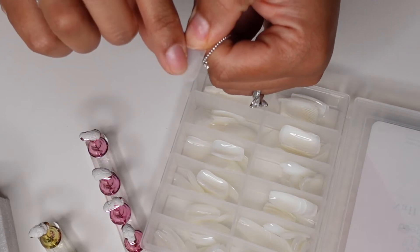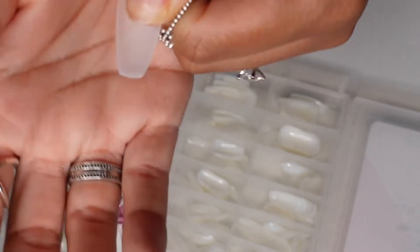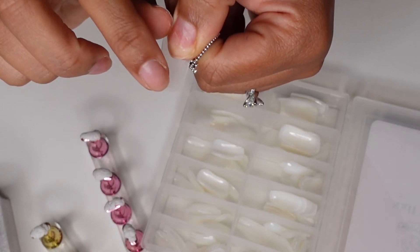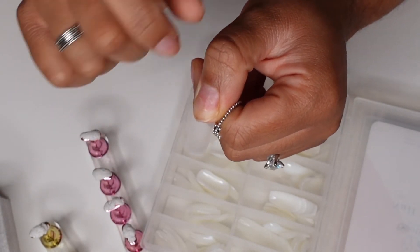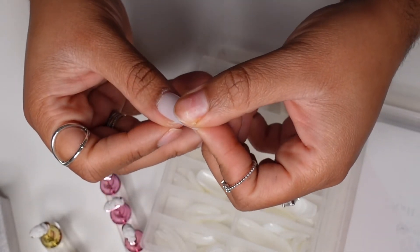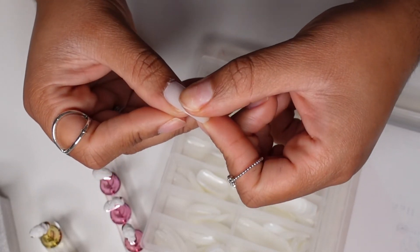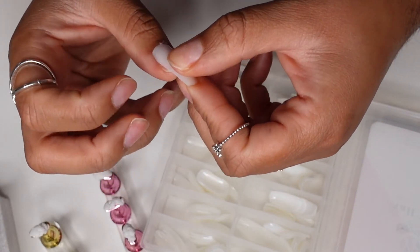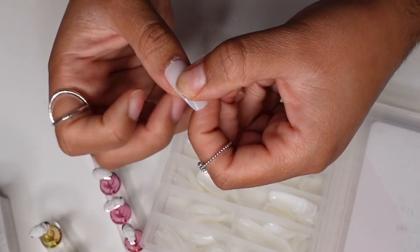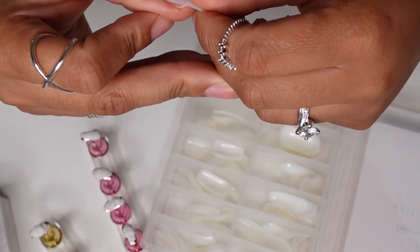Not all nails are created the same. The number is at the tip, underneath the nail, if you want to see what sizing is what. Sometimes the fake nail won't cover your entire nail, and if you get one bigger you can easily file it down to fit your nail shape. It's okay to get a size bigger, but if it's too small it's really obvious, so I'd go with a bigger size close to your natural nail bed size.